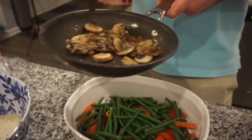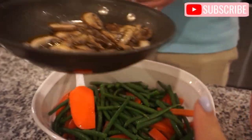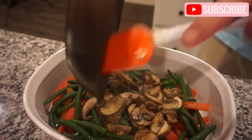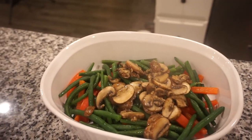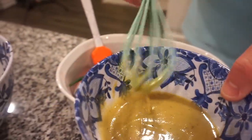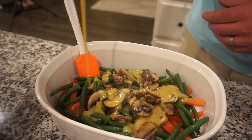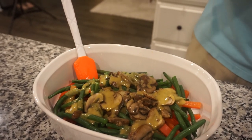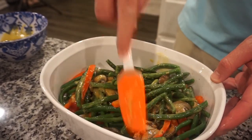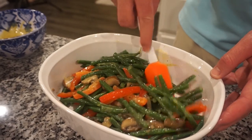Oh my gosh, that right there smells heavenly! That is just mushrooms and garlic that I sautéed in butter, and we're going to add those to the top of our green beans and red bell pepper. Now we're going to toss everything with our vinaigrette. Give it a little zhuzh — okay, not all of it though. I think pretty much all of it works. You know, you don't want it too overdressed, but toss it and see. I think that was the perfect amount of sauce!